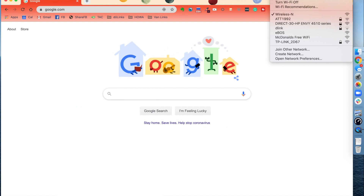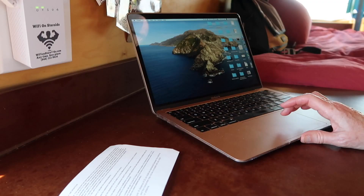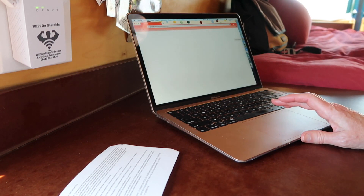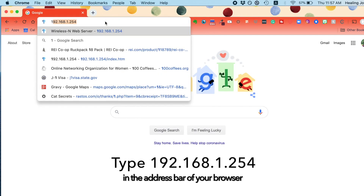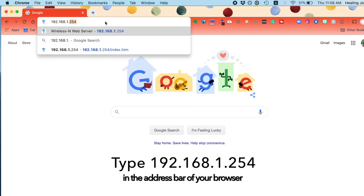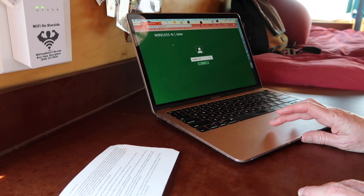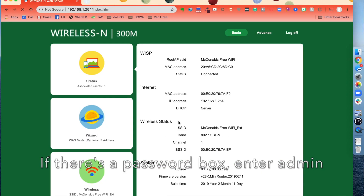Next you're going to go into the extended network because we want to set up a password. Open up a browser — I use Google Chrome. Go up to the address bar and type in 192.168.1.254. You'll see the device interface come up. Hit Submit and go down to Wireless.